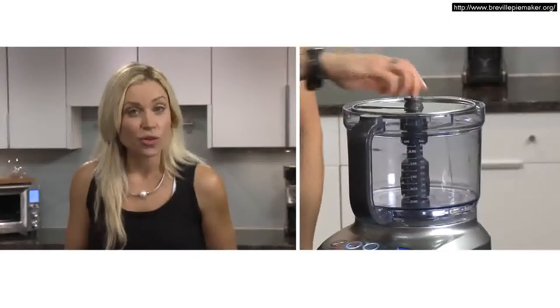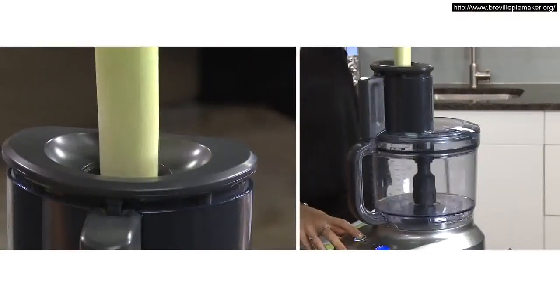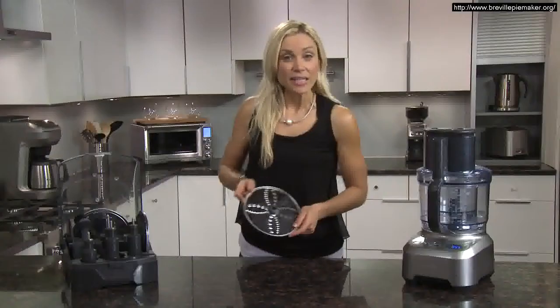When you're slicing, check to make sure that the blade is at the 12 o'clock position, as you don't want it directly beneath the chute. The small chute is ideal for carrots or leeks when you don't need a push-up.